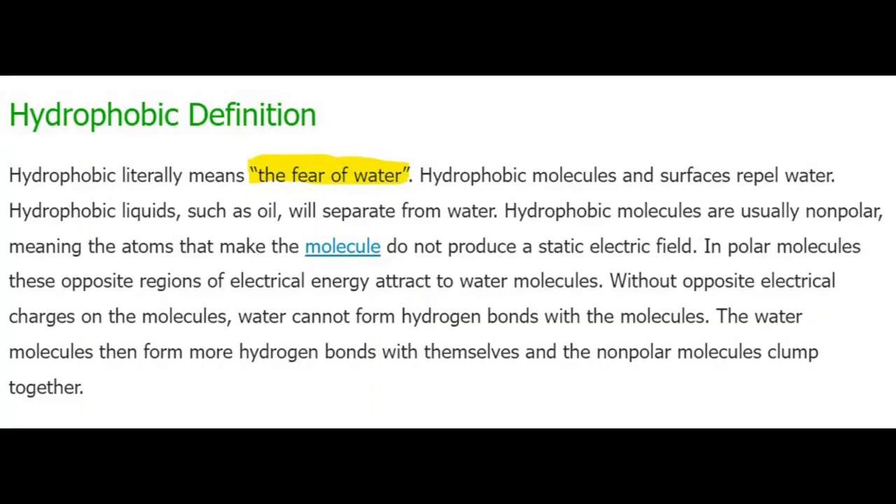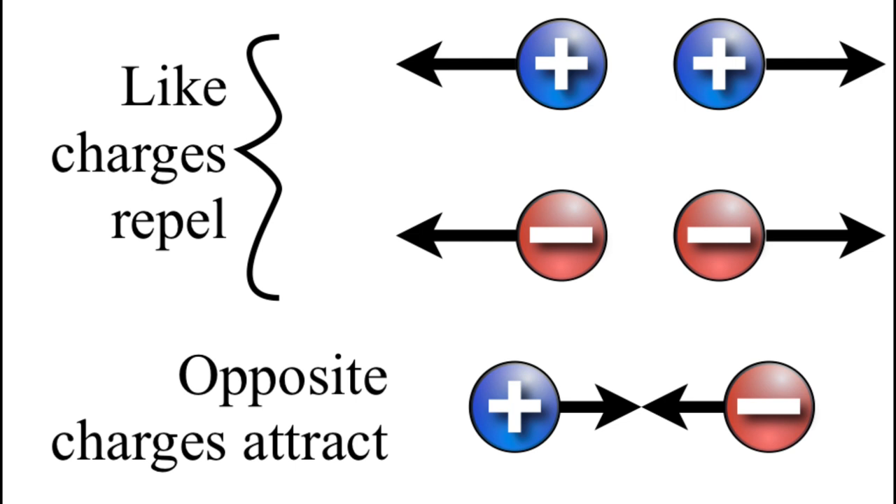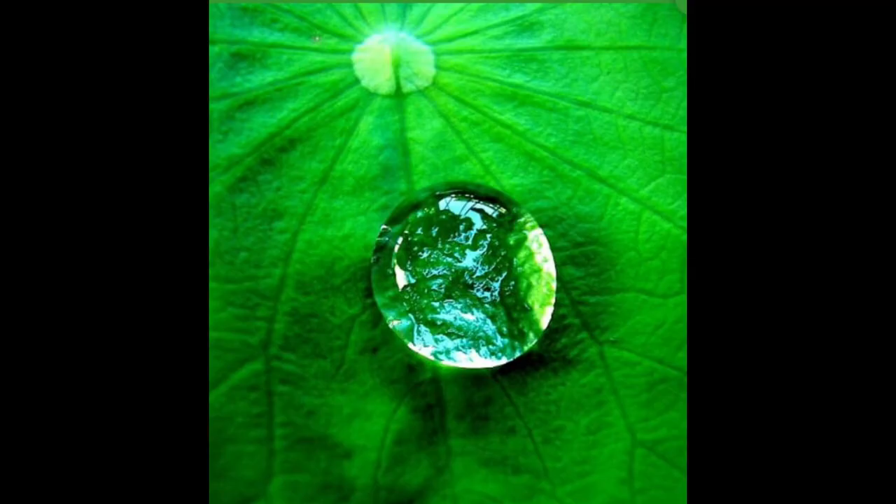Both wax and ceramic coatings are hydrophobic. Hydrophobic means fear of water — your car isn't afraid of water, but it repels it. The molecules of ceramic coating cause it to repel water because the atoms are not attracted to each other like static cling; they're the same charge so the surface repels water. This phenomenon happens in nature too — leaves have a hydrophobic coating so water beads up and runs right off.